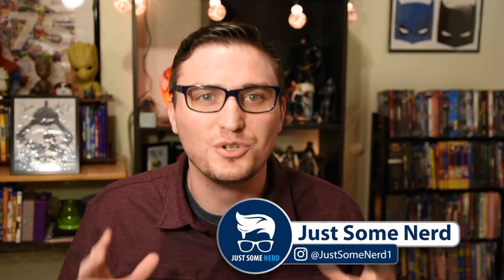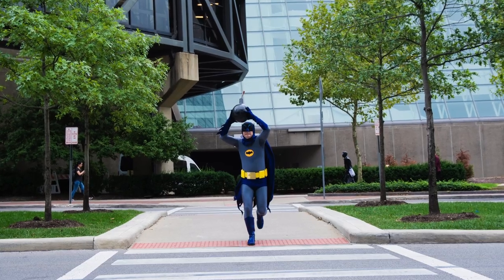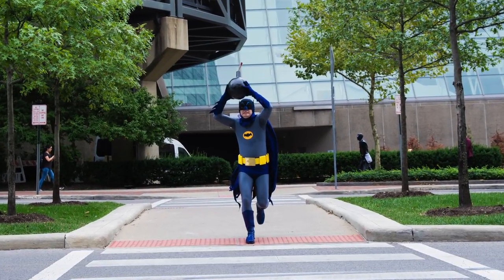What's up guys, I'm James, also known as Just Some Nerd. In this video I'm finally gonna break down my Adam West Batman cosplay. I said I was gonna do this a few weeks ago and I got distracted with Ghostbusters stuff and real life, and I just kept pushing this back, but we're gonna do it today.